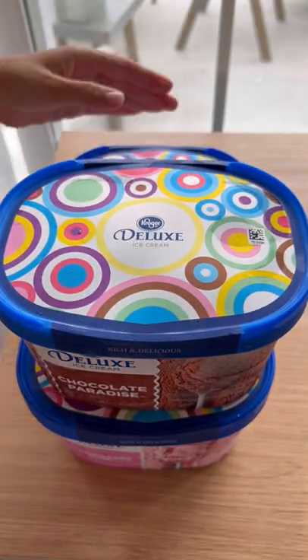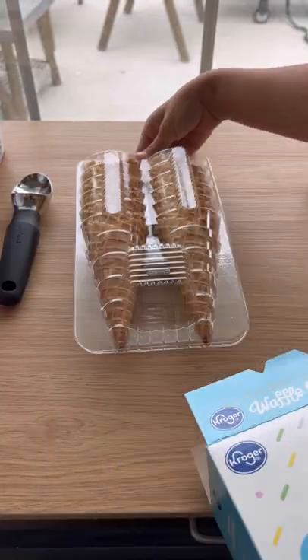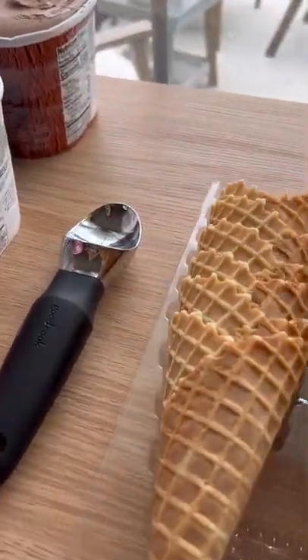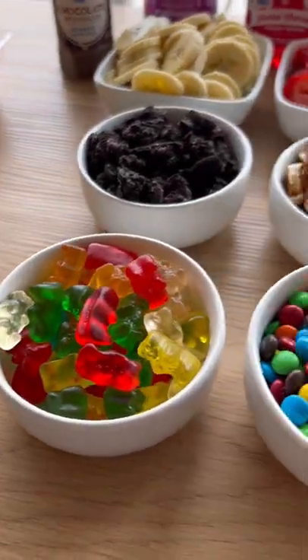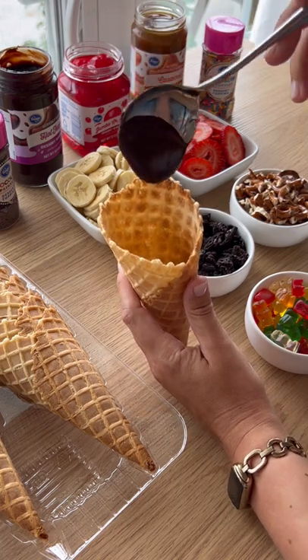Go ahead and treat yourself to an ice cream sundae bar — pick out three of your favorite ice creams and get set up. You'll need an ice cream scoop, waffle cones, and of course your favorite toppings. Make sure to set it up in an order that's easy to assemble. We put hot fudge in the bottom of our cone.